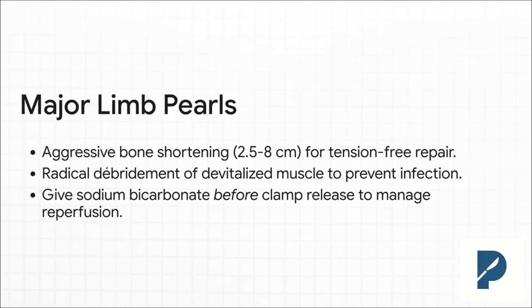Major limb replantation is as much about managing the patient's whole body as it is about microsurgery. You've got to be aggressive: shorten that bone generously so you can get a tension-free repair, debride all that dead muscle like your life depends on it — because the patient's does. And most importantly, you have to get ahead of reperfusion. Talk to anesthesia and give bicarb before you take those clamps off to buffer that acid wave that's about to hit.